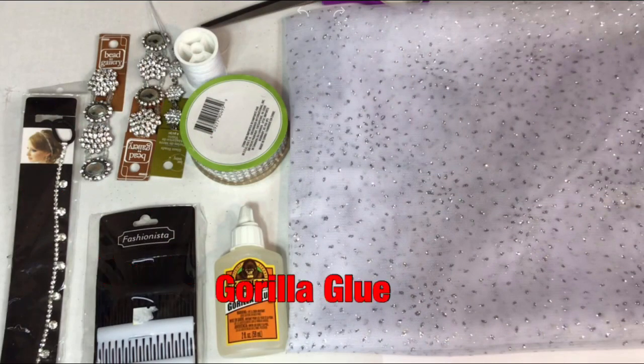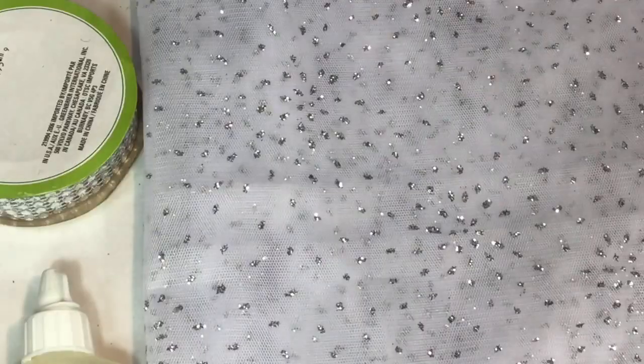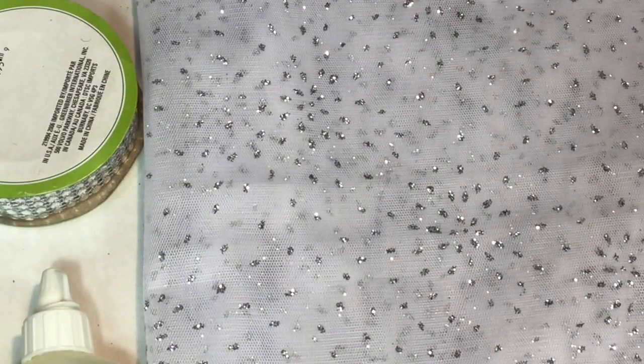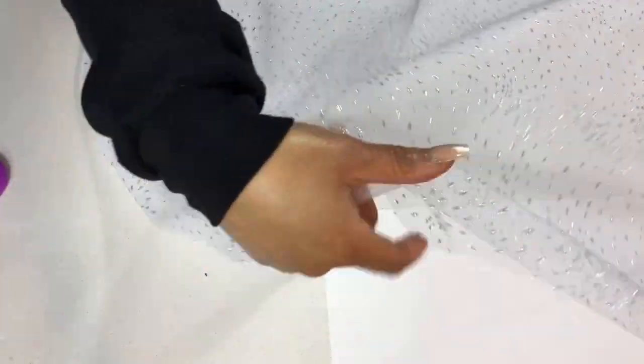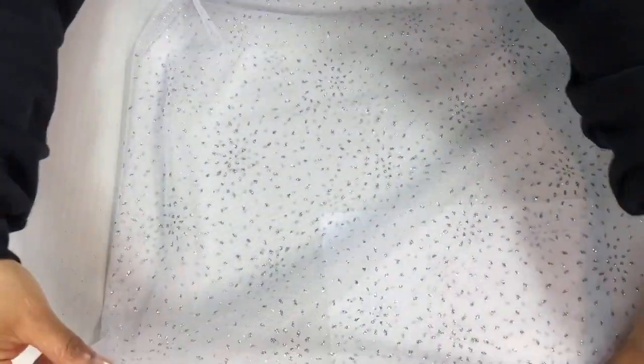Here are the supplies you will need to make a simple, inexpensive, and gorgeous bride head piece that I am wearing in this video. I bought a yard of this beautiful sparkling sheer fabric from Joann's — this fabric was $5.99 with a discount of 30% off. It is so beautiful.